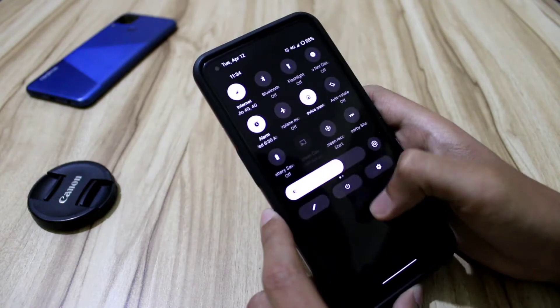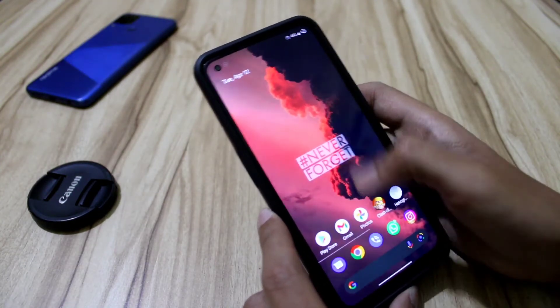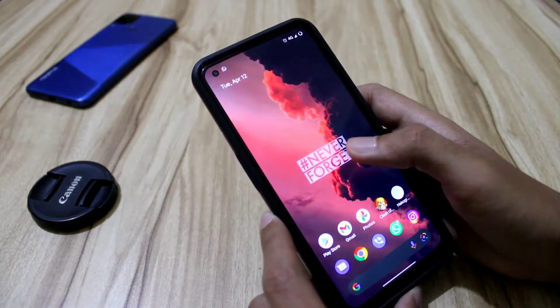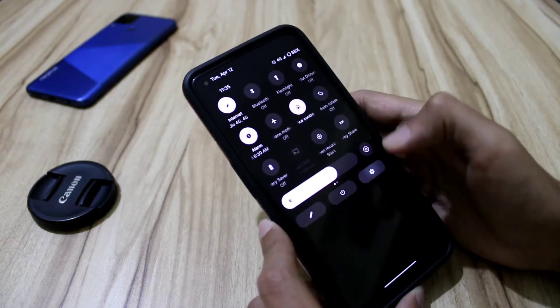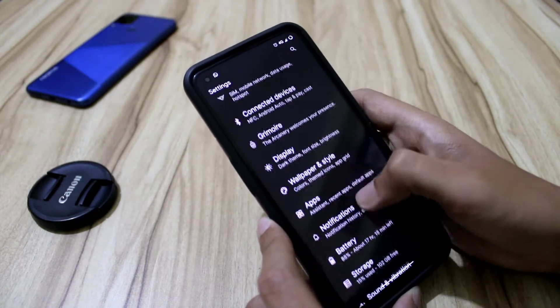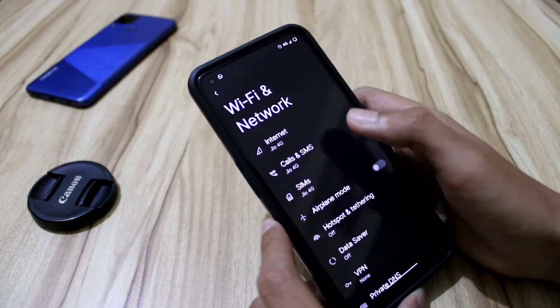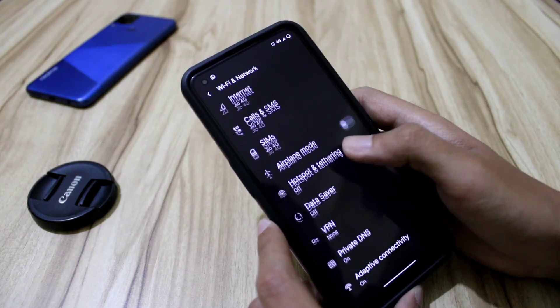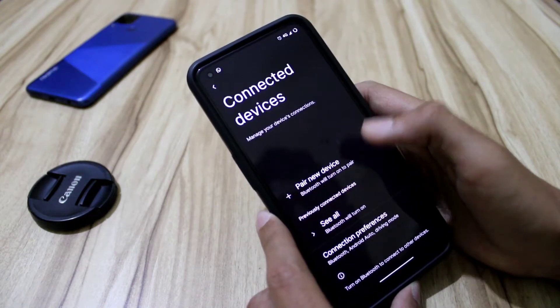I have also installed Magisk in this ROM. The stock font in this ROM is, I think, San Francisco — it's not like the default Pixel font, but we still get an option to change it. The Wi-Fi and network settings are the same as we get in every ROM, nothing new.